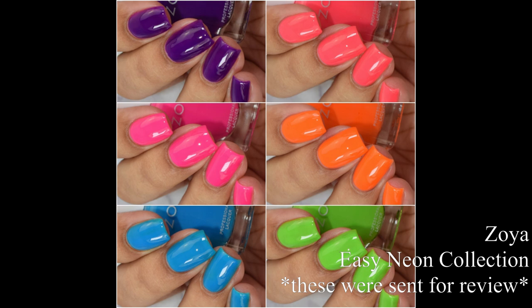What's up nail geeks? I am back with Zoya's Easy Neon Collection. This is a six-piece set of neons that, per Zoya, does not require white undies and they all come with the Z-wide brush. If there's one thing I love more than a full coverage glitter polish it is neon polishes — I am stoked and hyped for this collection so let's dive right into the swatches.